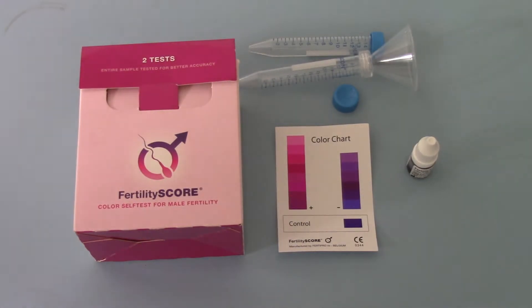In this product video we're going to look in more detail at the FertilityScore 2 Test Male Fertility Testing Kit. This is made by Androscore and distributed in the UK by Access Diagnostics.